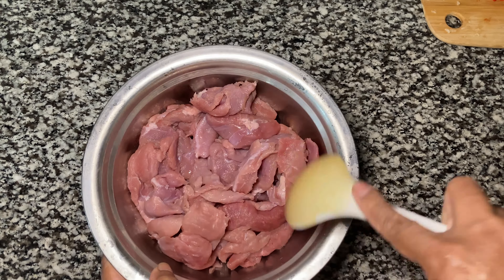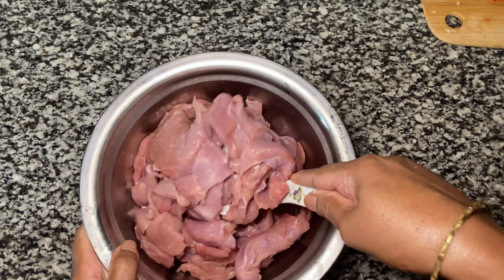Today we're making stew lamb. I have three pounds of lamb, cut and washed.